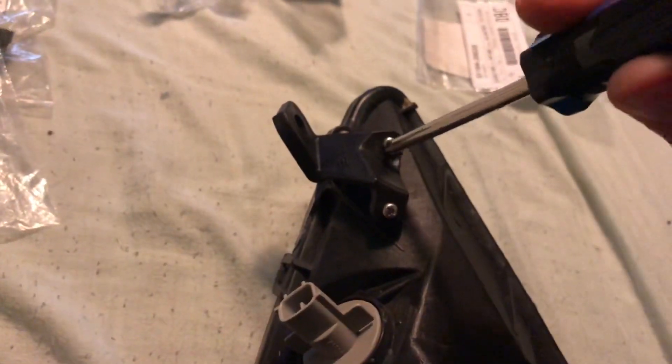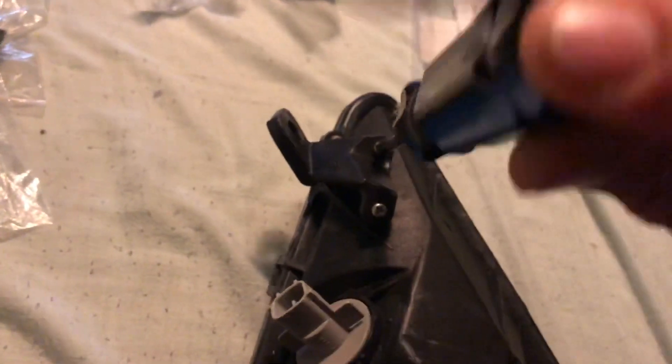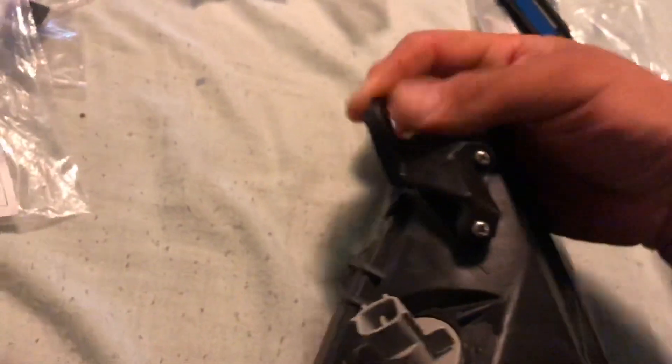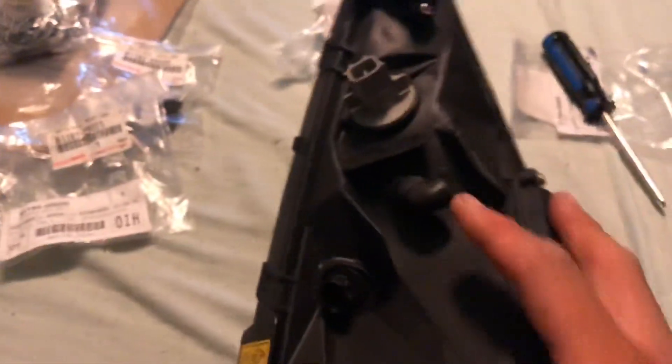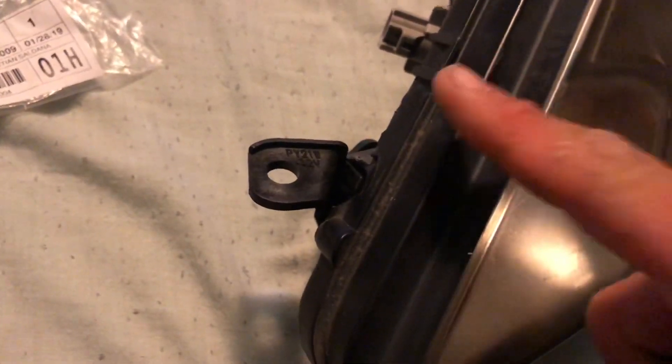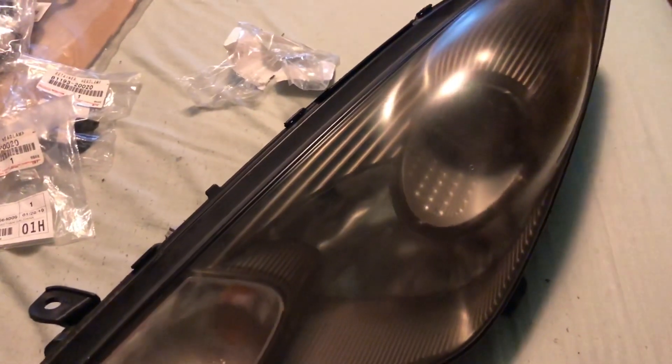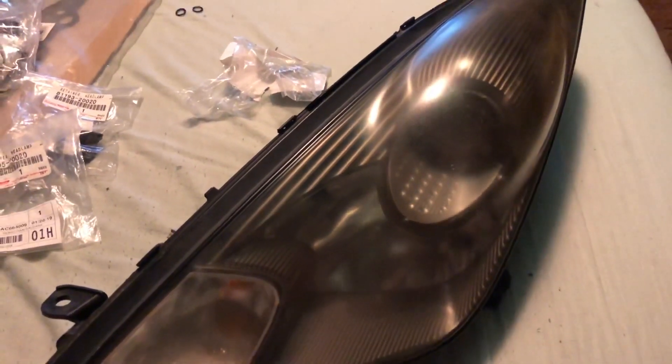This is gonna be a quick video. It's just as strong if not stronger than the original setup. A tab that wasn't there is now there. These work for the OEM HIDs and these work for the regular housing headlights - really easy stuff. I'll go ahead and put the part numbers in the description so you guys can follow up on these and fix your headlights. Quick video - thank you guys for watching.